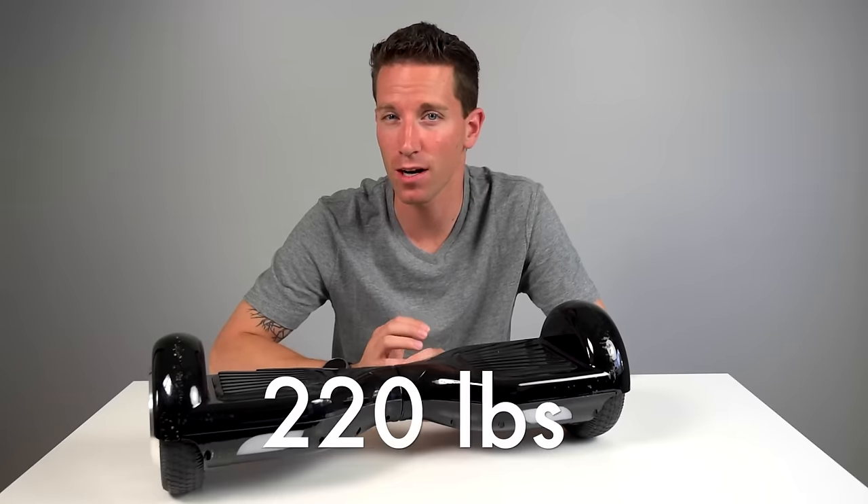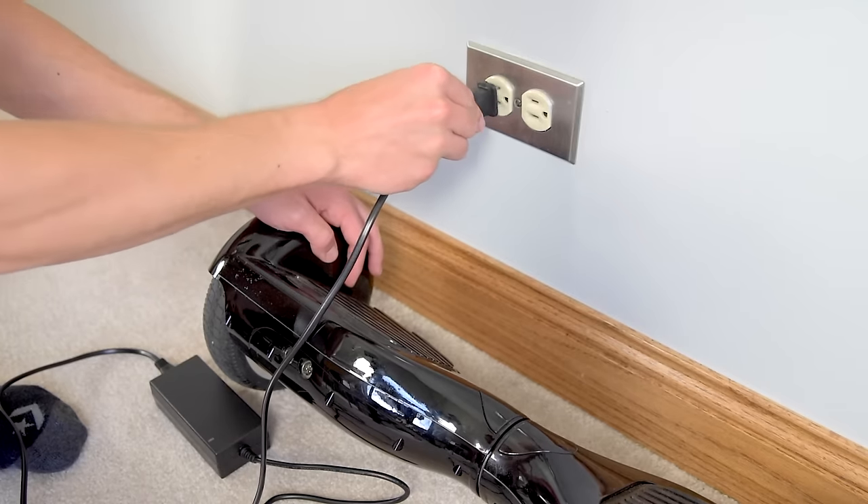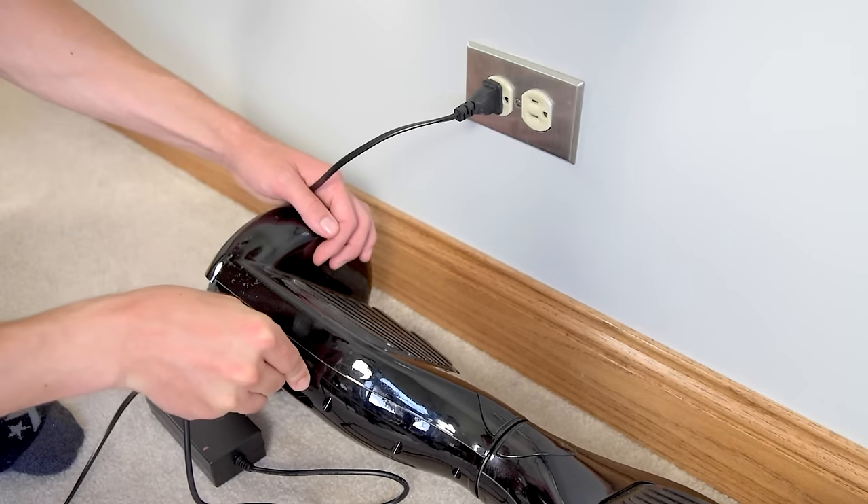It can carry up to 220 pounds, and as a bonus point, this thing charges fast — it only takes a couple hours to fully charge.